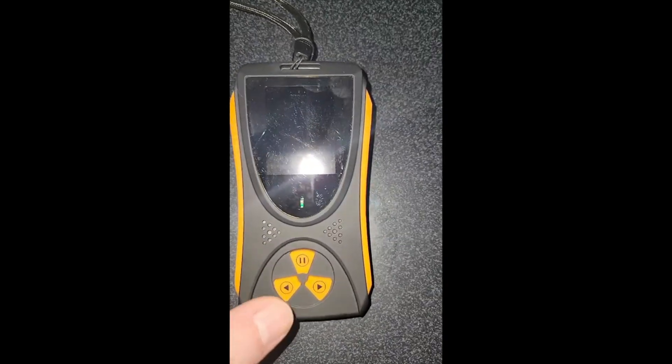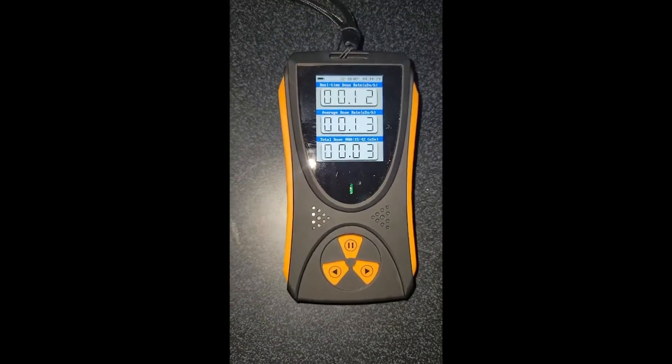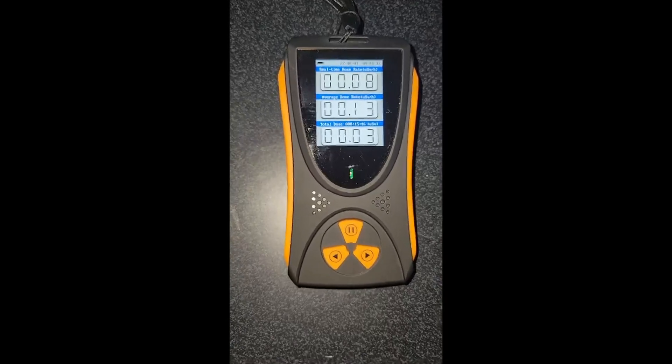and it does turn off to save the battery power, so you push it back on — if it only says that, you're in good shape. That means you don't have any radioactive material in your house, and you don't want that.